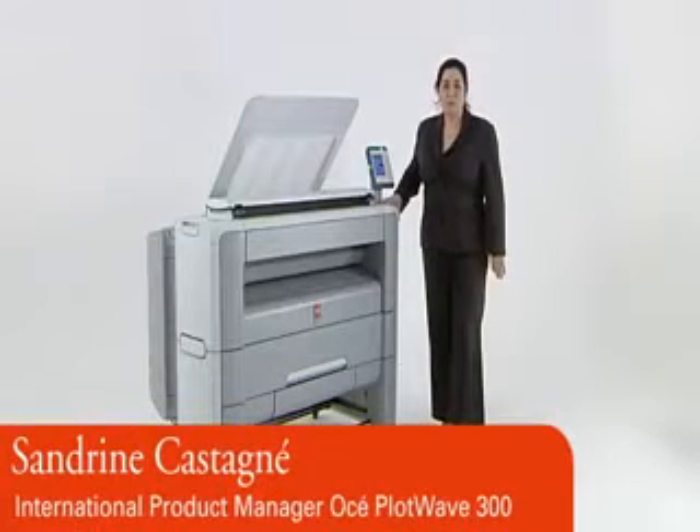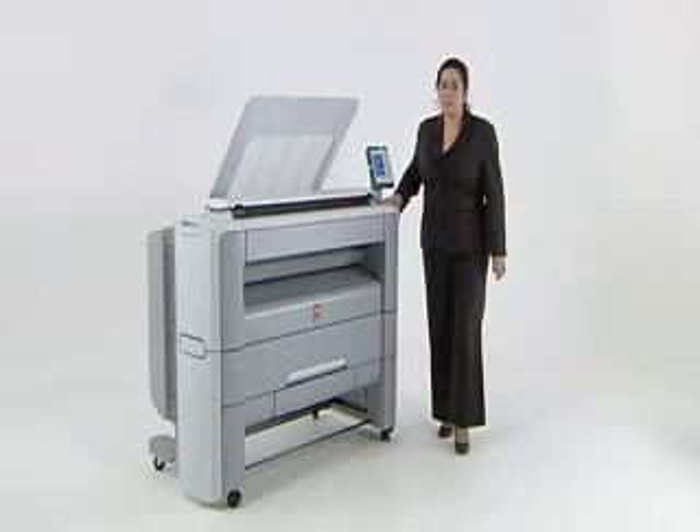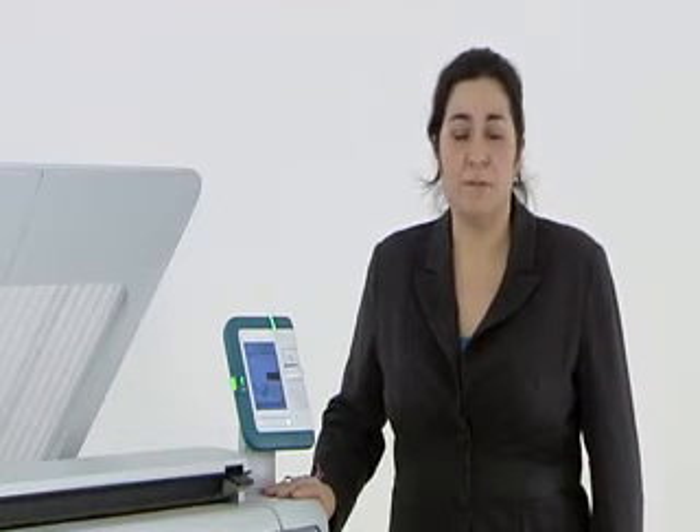One of the most basic requirements of your document system is that it is simple for anyone to just walk up and use it, whether they have run it for years or are seeing it for the first time. The OSEE PlotWave 300 gives you extra help every step of the way. Let me show you how easy it is to print and how fast. Whether you print from a Windows driver or via a job submission tool, you can get your first print in less than a minute any time of the day, because you don't need to wait for the system to warm up every time you print.